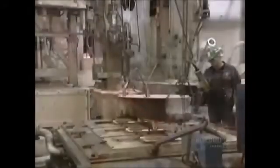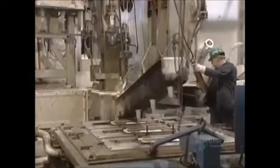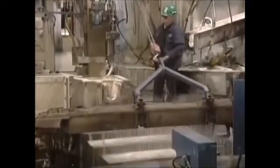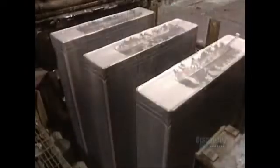Molten aluminum runs in a movable trough located above the tapping well. At this stage, impurities are filtered out in special receptacles. The molds are cooled with water to accelerate the solidification of the molten aluminum. Ingots are unmolded and are ready for milling.